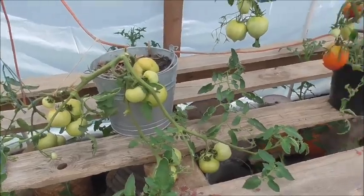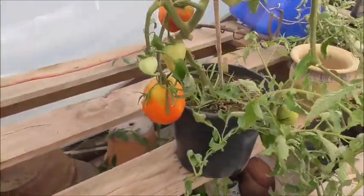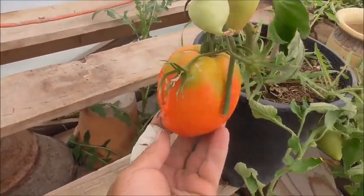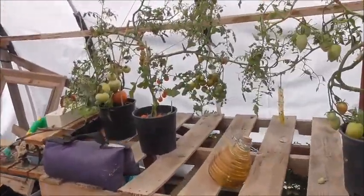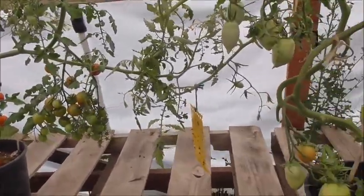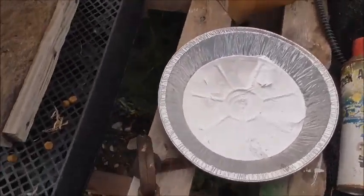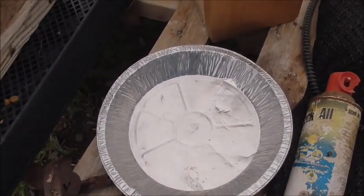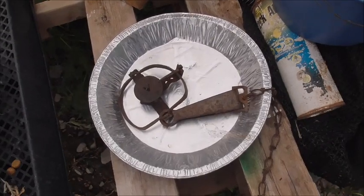Inside Cindy's greenhouse we've had a bit of a problem — the tomatoes are being eaten by something. We're pretty sure it's a pack rat, and I've had troubles with that before. We can't have that, so I'm gonna set some traps here and show you how to get rid of these guys. I use a plain old muskrat trap, a pie tin, and some dog food.